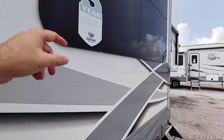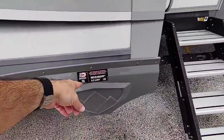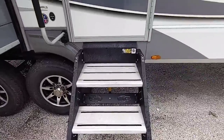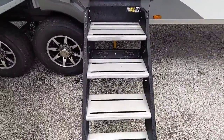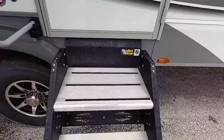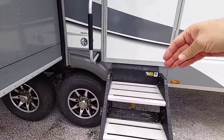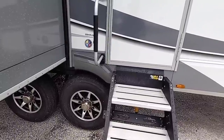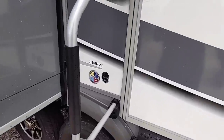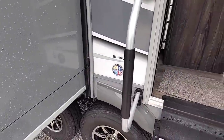Coming around, there's a three-year limited structural warranty on these units, and again the Dexter suspension. On this side you can see it has the LCI solid steps. What I like about these steps is the fact that the top step is much deeper than competitors — it gives you a little more stabilization, and you're a little further away from the door when you step up, so it's easier to swing the door open. This is the 284 RLS. I also like the fact that everything is keyed alike in this unit.